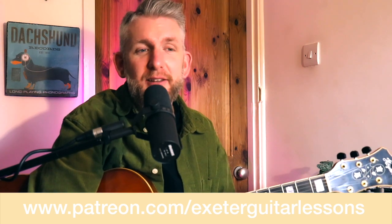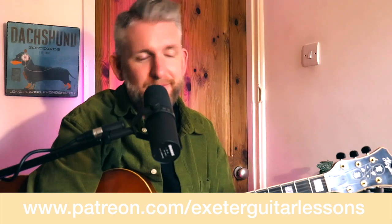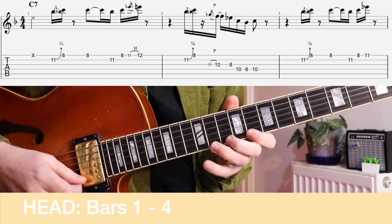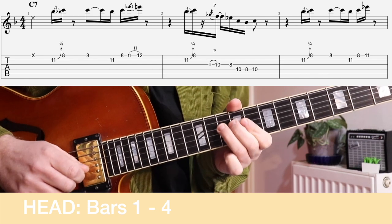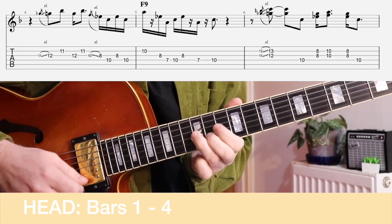We're going to take a look at the first part of this tune — just the head. So here are the first four bars. As I said, it is a 12-bar blues in C and it's a major blues. The chords being used in this head are C7, F7, and G7.